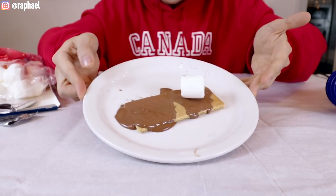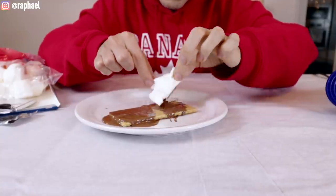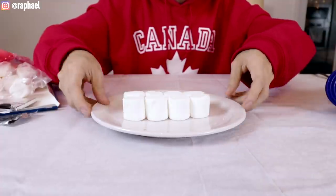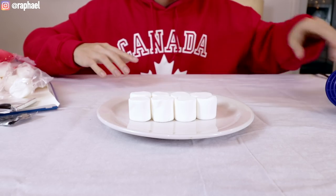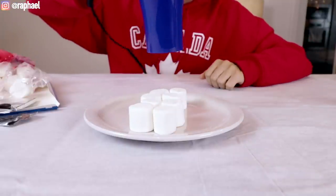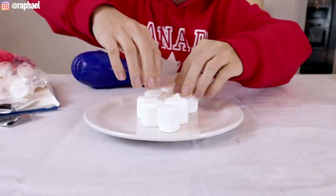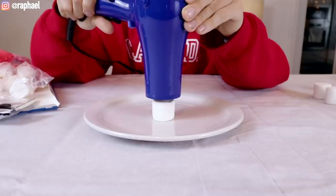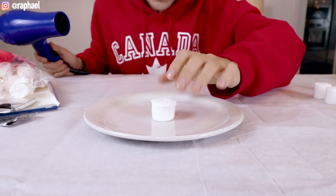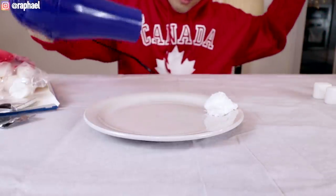All the chocolate just went everywhere and the marshmallow literally didn't even melt — it's a little soft in the center but the outside is still spongy. So what I'm gonna do now is try to soften up these marshmallows first and then build the whole thing after. Let's try again. Oh my god, I swear it's been like 20 minutes. Smells like fire.